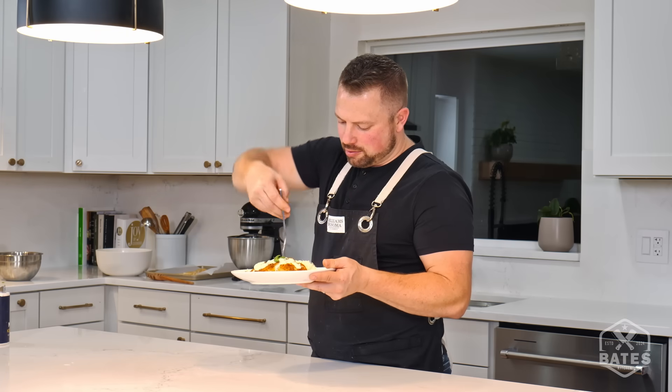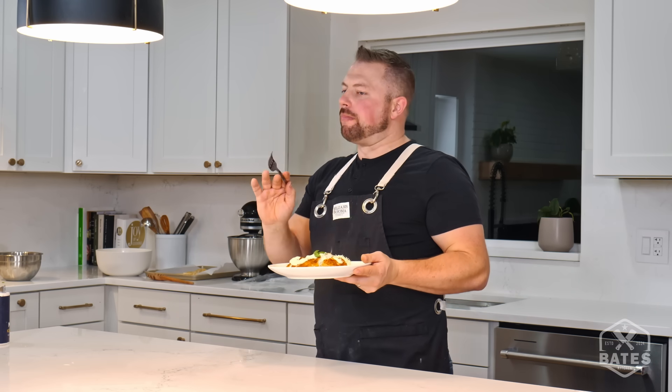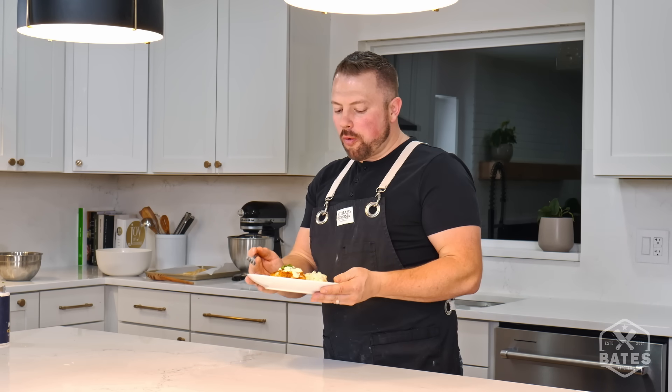Just listen to that sauce swirling in there. Totally worth it. 30 minutes to make a dish that your family will never forget. You'll thank me later.